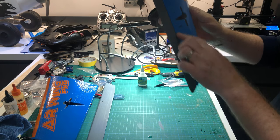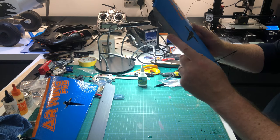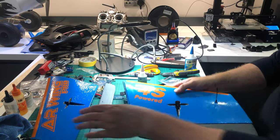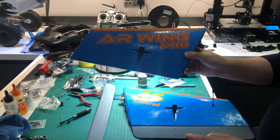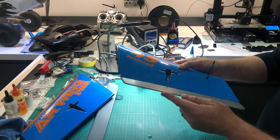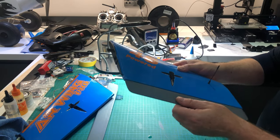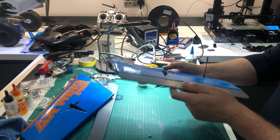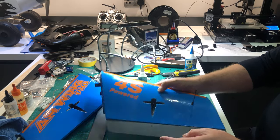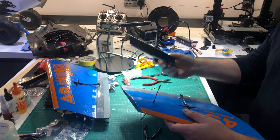It feels absolutely solid — I can't pull it out. Maybe just run a little bit of tape there because there's a gap — mainly because I didn't make these elevons particularly well. I'm going to do this one with CA hinge and the other one with Z-hinge, then get the servo horns on. But yeah, that seems to work really well. I'm already thinking that CA hinges is going to be the preferred method when I build the new plane — it really does feel absolutely solid and looks a lot neater.